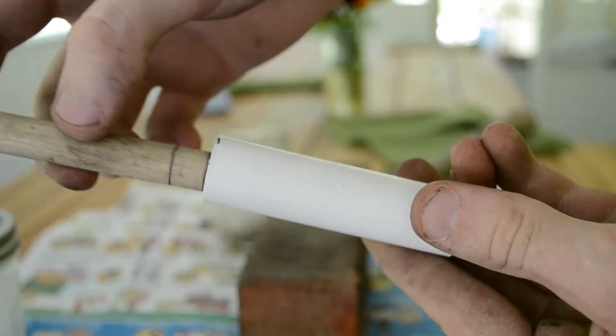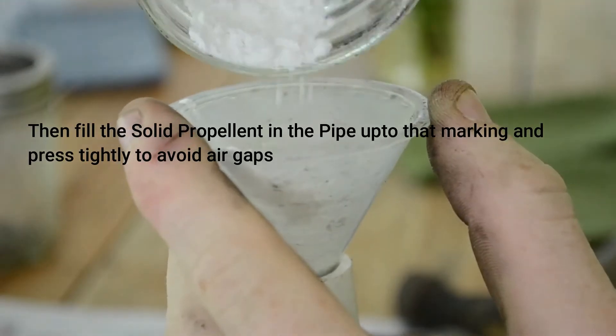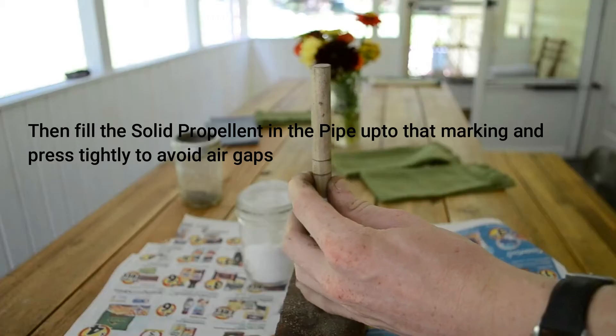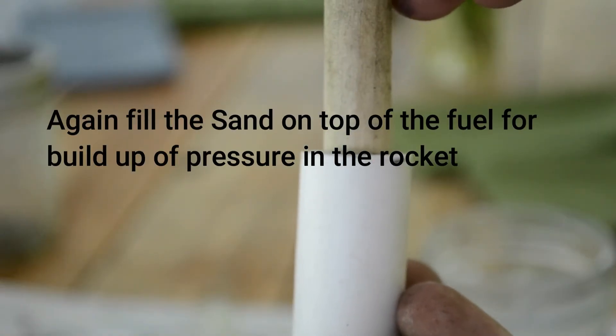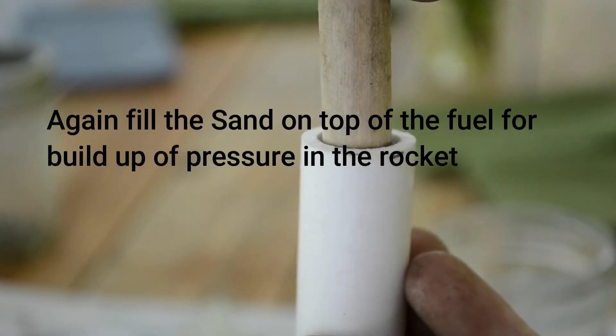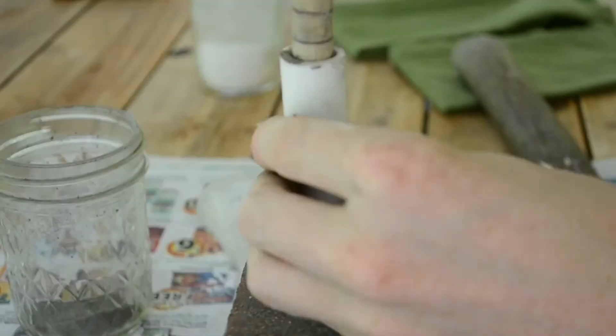We can continue doing this until the end captures a bow, same as a tube. Now we're adding some fuel. We can press it with a ramrod, just like the end of the rocket. Continue doing this until about one and a half centimeters of space is left in the tube. We can make that more clay and cap the other end like we did before.